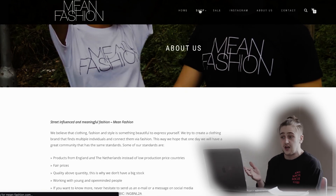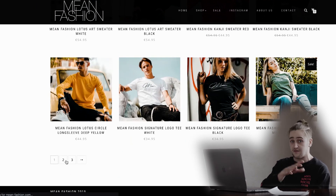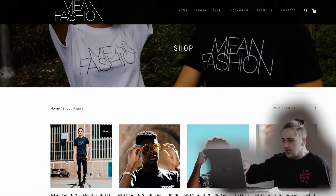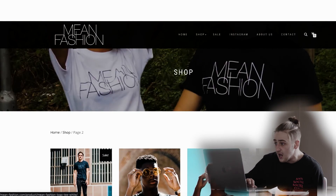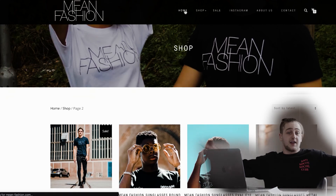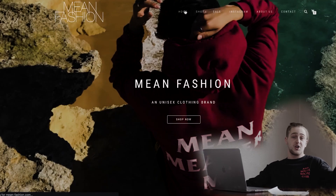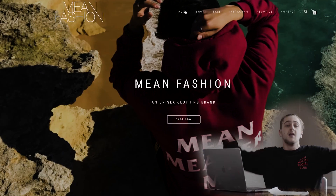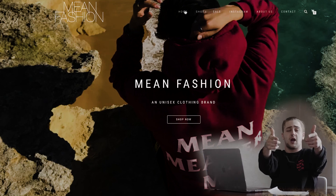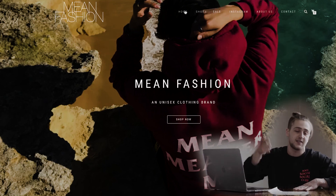Definitely recommend you guys check their website out — go shop all their stuff. They've got a lot of stuff on their website right now, a lot of stuff that I haven't got myself or haven't shown, so definitely check it out. That's it for today's video, guys. Shout out to Mean Fashion — thank you guys so much for the package, I appreciate you guys, and I'm looking forward to continuing working with you. If you guys aren't subscribed to my YouTube channel, make sure you subscribe right now and check out my Instagram at JunkiexFashion. Bye-bye.